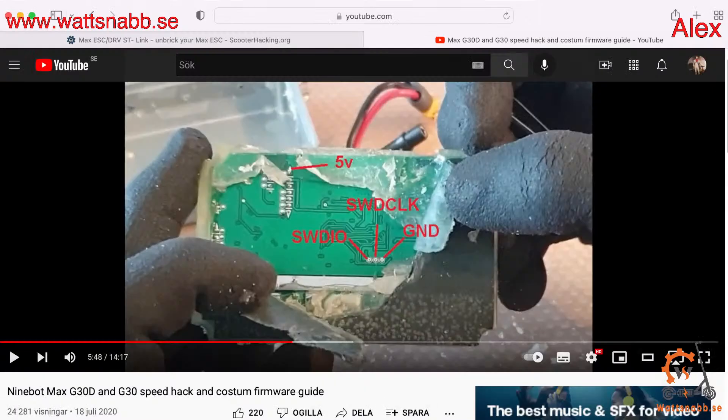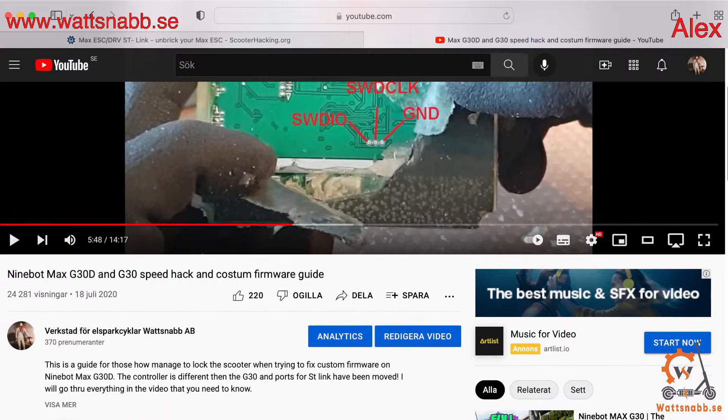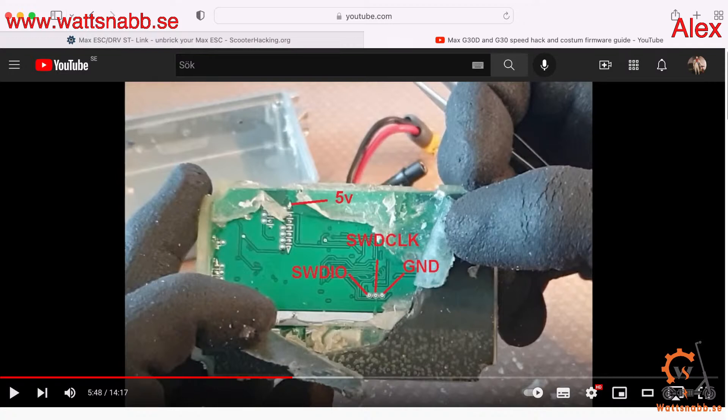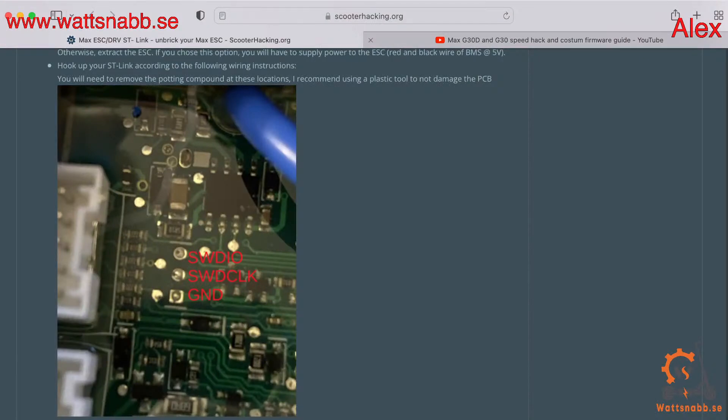I will make a full tutorial on a regular controller, then you can downgrade the firmware. The channel is Verkstad for wheelsparkcyklar/botsnab. Just so you know, there is a fix for this issue. If you can't ST-link or don't have the experience, you can come in to us or send your controller to us — just email us or message us on Facebook. We have all information on our webpage whatsnab.sc, and we can help you out. If you send the controller, or if you live in Stockholm, you can come here.